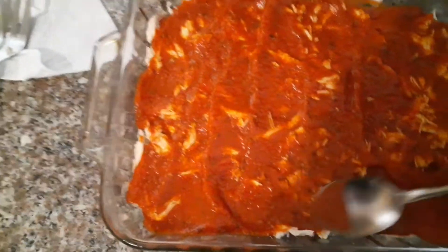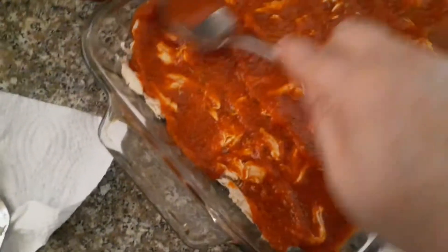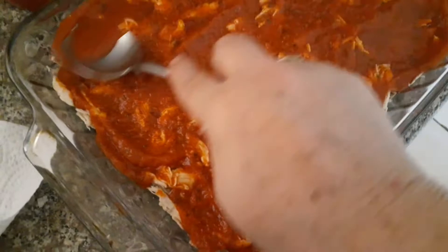This is not easy with one hand. I apologize for the poor quality of this video — bear with me, we're getting there. Alright, once you've got that all spread around...